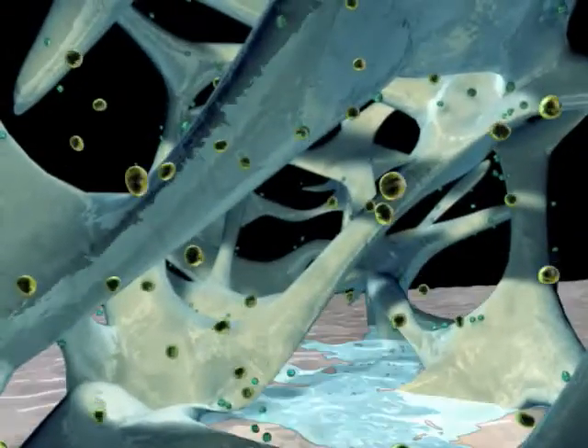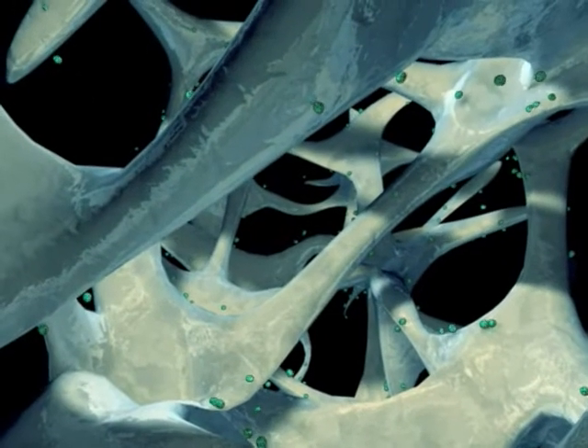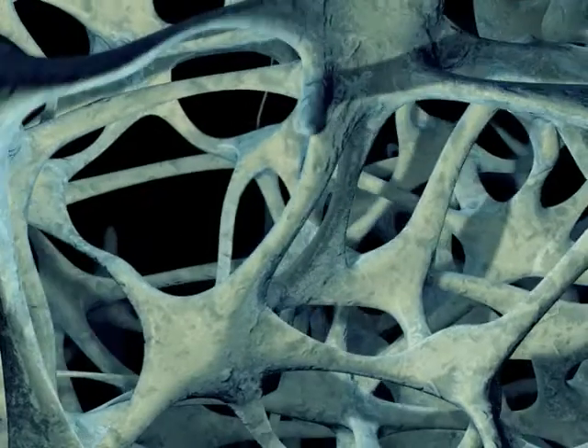An intensive decontamination, disinfection, and cleaning regimen is applied to the tissue to remove and inactivate viruses, bacteria, and fungi. Processing residuals are then removed.